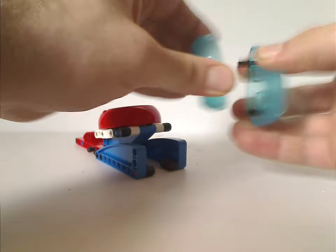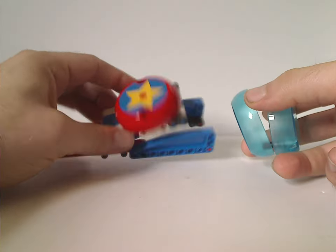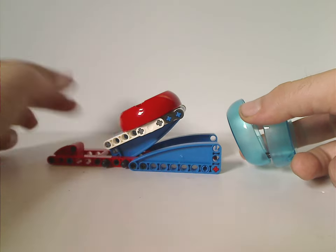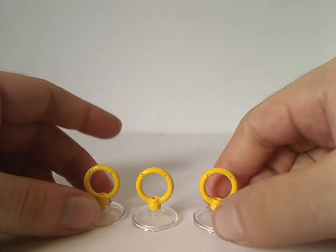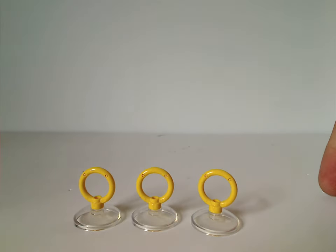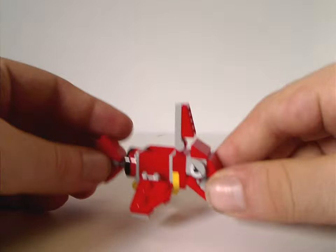Also included is the Speed Sphere and Speed Sphere Winder, which are the same as in the two other sets — the Speed Sphere Challenge and Death Egg Robot. If you want to see those in better detail, go check out my reviews for both. You also get three ring pieces on traditional clear dish pieces, which we see in some other sets.